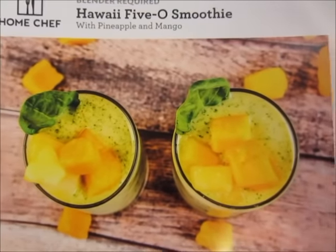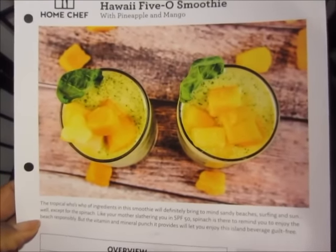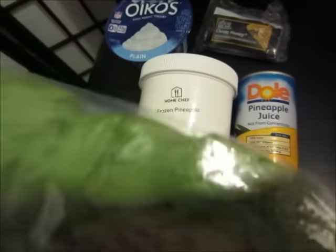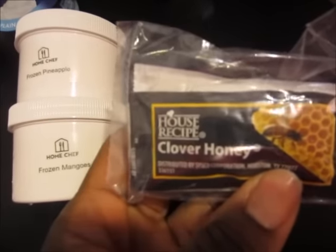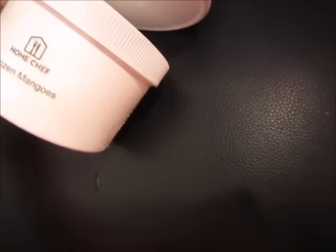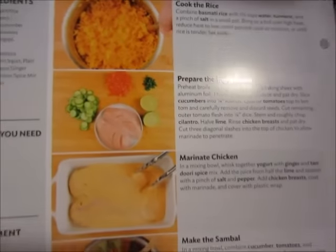Next we have the Hawaii Five-O smoothie. I picked this because I do not like cooking breakfast, so I normally just drink a protein shake or have a smoothie. I want to try this out as a breakfast option. This is not going to be enough spinach for me so I'm going to add extra, because I don't like it too sweet. We have some pineapple juice, four packages of honey, frozen pineapples, frozen mangoes, and Greek yogurt. On the back of each recipe card are step-by-step instructions as well as picture demonstrations, which is even better.